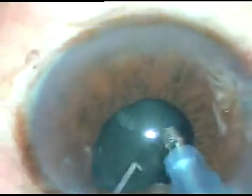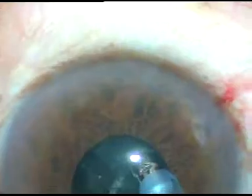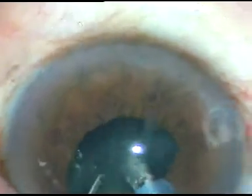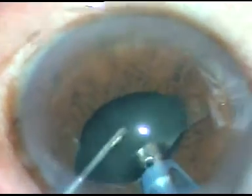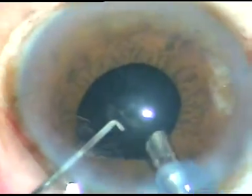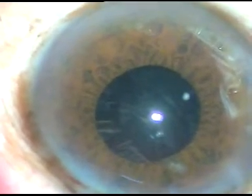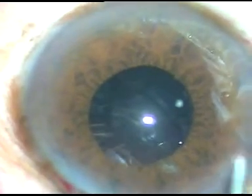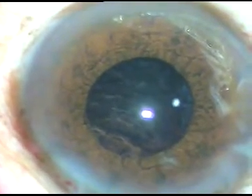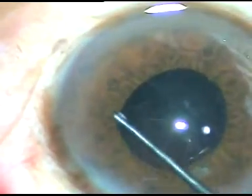One hemi-nucleus is done and I am trying to hold and slice the remaining part — I have been successful. This nucleus was a brittle one, which helped me. If the hardness of the nucleus is up to grade 3, we can manage without using any pupil expansion device. We can always use one, but if we can avoid it, it is better, because any pupil expansion device will cause some amount of iris sphincter trauma — it cannot be avoided.